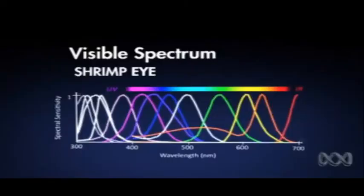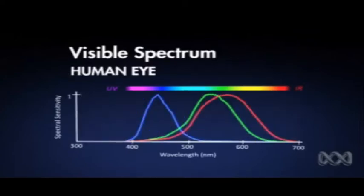The eyes have 16 photoreceptors, 12 of which are used in color analysis, including UV. In comparison, human eyes can only detect three colors and cannot see in the ultraviolet. The mantis shrimp can also see both linear and circular polarized light, which humans cannot.